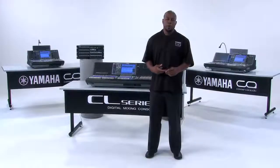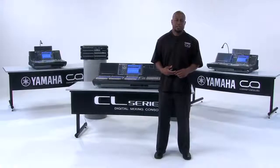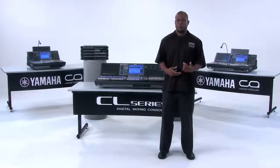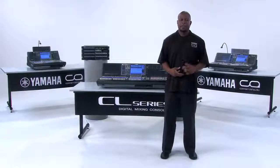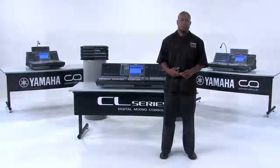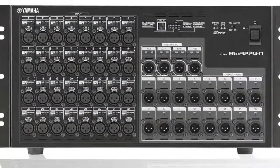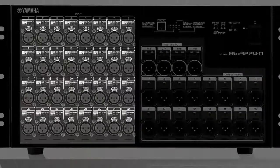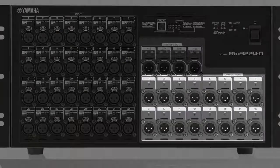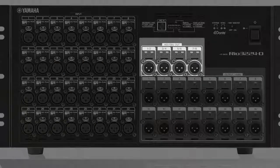There are two remote I/O racks available for the CL Series Digital Mixing Console: the RIO3224-D and the RIO1608-D. The RIO3224-D has 32 mic line inputs, 16 analog line level outputs, and 8 AES-EBU outputs.